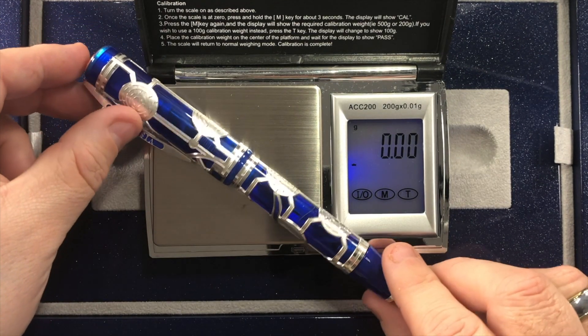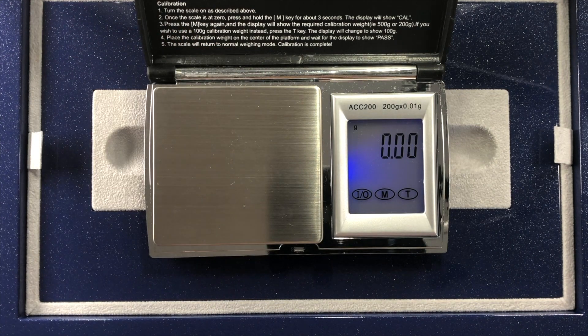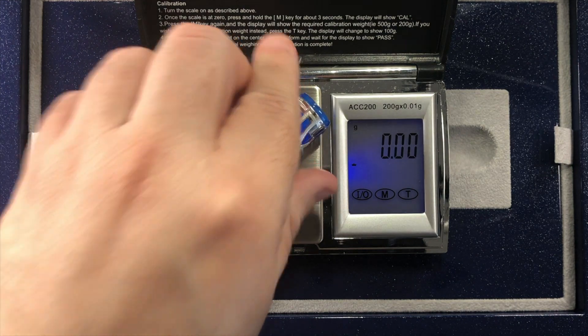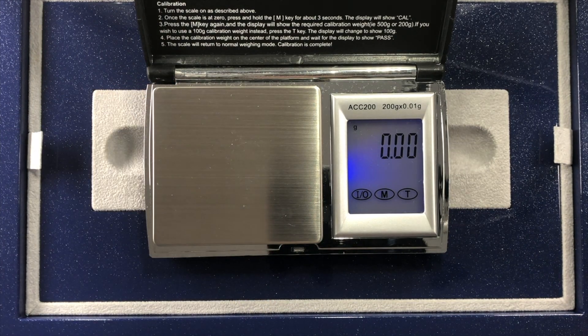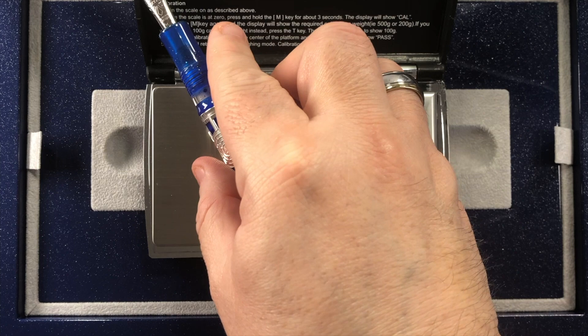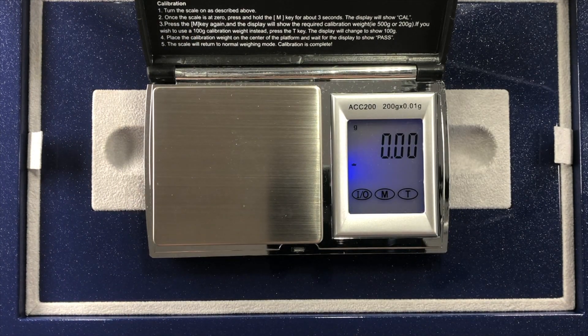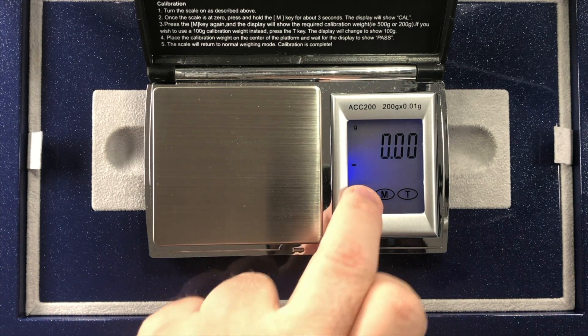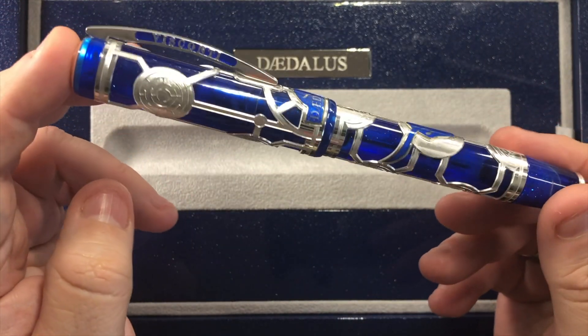Now the weight of the pen — bearing in mind this has a sterling silver filigree overlay — is just under 57 grams in total. The weight of the cap is just under 25 grams, and the weight of the pen body is just under 25 and a half grams. So as you can see, that is actually quite a heavily weighted pen including the cap. But this pen really is quite nice.